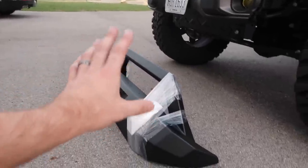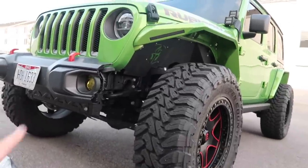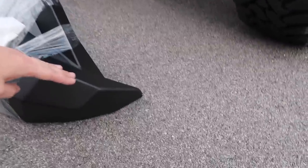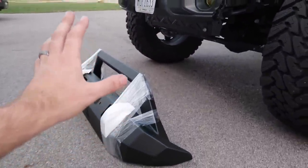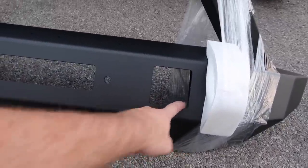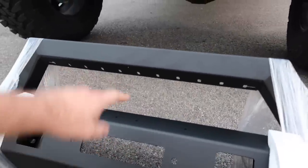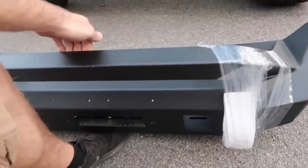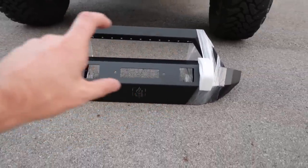The bumper curves and matches right into the fenders — you guys will see once I install this thing how amazing it looks on the JL. You can see why I was saying I want to put the cubes in the bumper — there are some perfect cutouts here for the cubes, and a fairlead mount here for a winch. The winch will flush mount into here — there's actually a plate on the back that you set the winch on so it sits nice and low, not on top of the bumper.